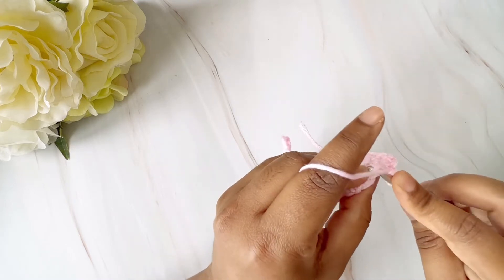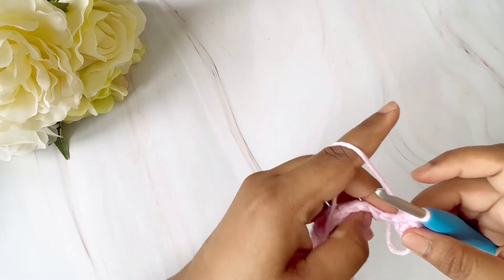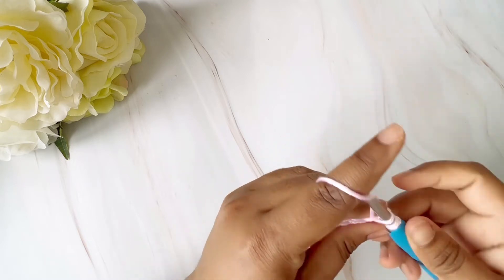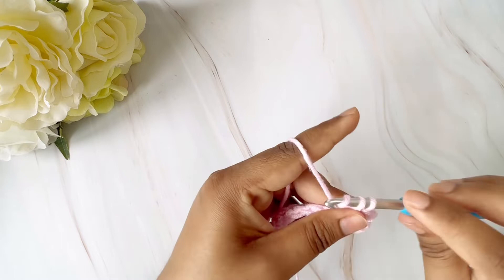We will be doing two rows of single crochet and then we will be starting our V-stitch. So I'm just going to continue doing single crochet till I reach the end of the row.